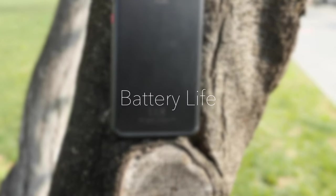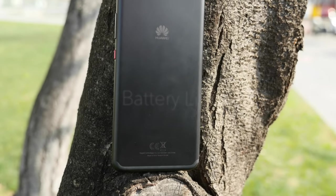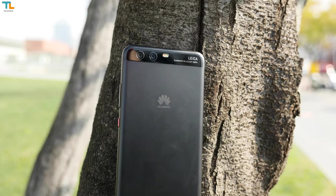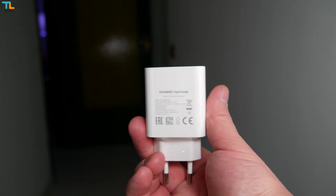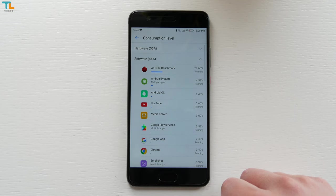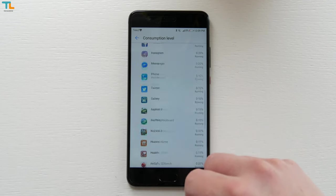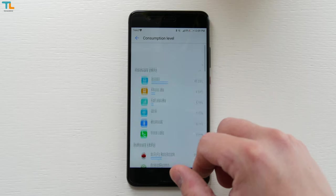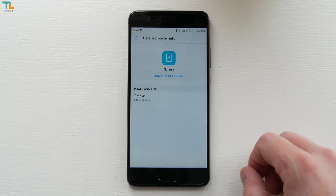The Huawei P10 Plus has a 3750mAh battery that can be fully charged in about 1 hour and 10 minutes with the supplied fast charger. Using the phone mostly for taking pictures, checking social media, and web browsing, I was able to get about 5 hours of screen-on time at 50% brightness — a pretty good result.